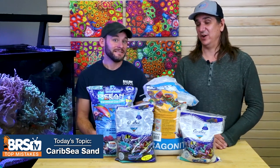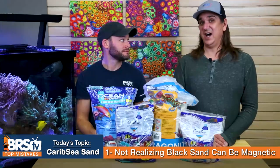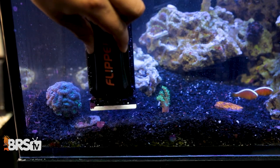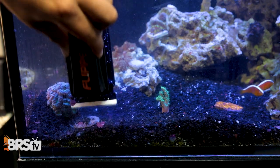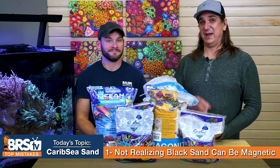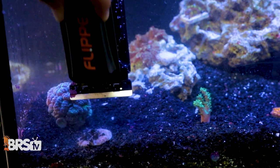Starting with number one: if you've ever considered black sand before, you should know this up front. Don't make the mistake of not realizing that black sand and some of the particles in it are magnetic, which means on your cleaner it can scratch glass. If you bring your magnetic cleaner down to the sand and it picks up little bits of magnetic sand, you can scratch your glass. Make sure if you use black sand that you're thinking about how you're going to clean it, and pay attention to your magnetic cleaner so it isn't picking up particles that will scratch your glass.